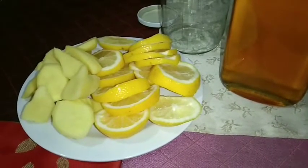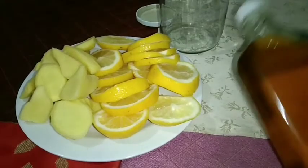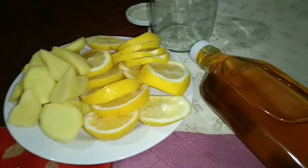First, we need to sterilize the jar by boiling it for about 5 to 10 minutes and let it air dry on a clean surface. Next, wash the lemons, rub with salt, and rinse with hot water. Then peel the ginger and rinse with hot water as well.